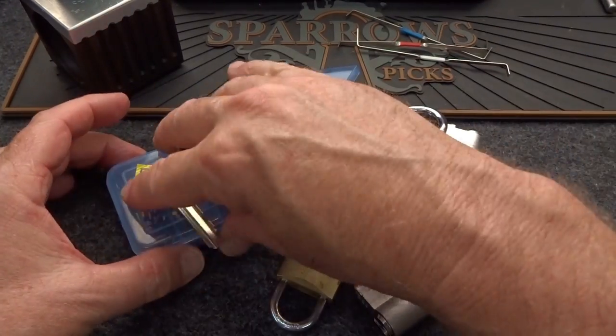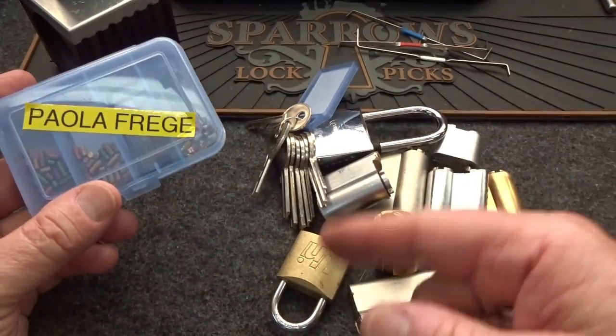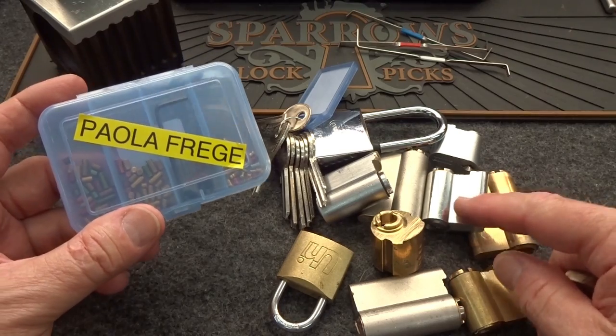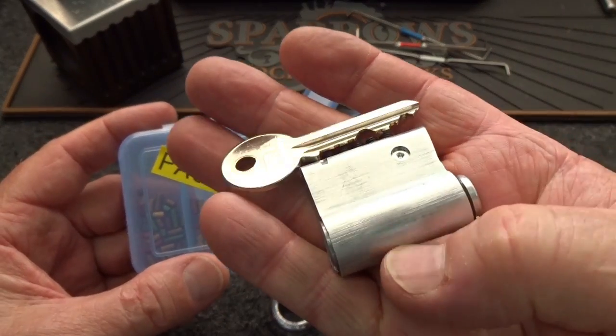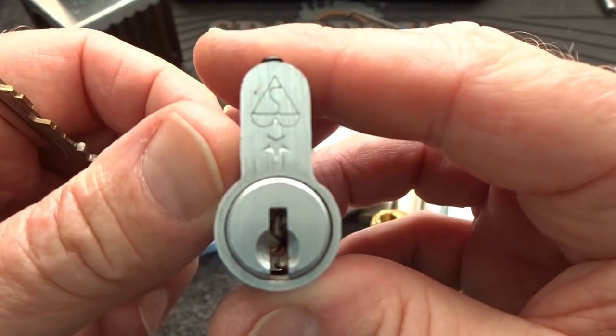I got a huge package from Italy from Paola Frege. He sent me all these Euro cylinders because he knows these are hard for us to find in North America. He also sent a homemade training lock — very nice. This is made on a nice core.